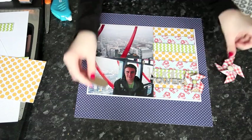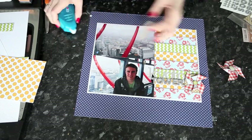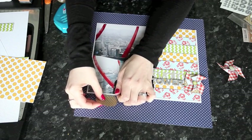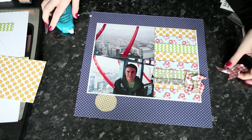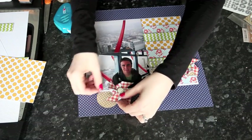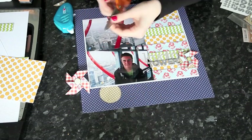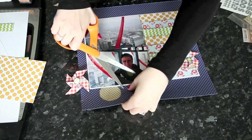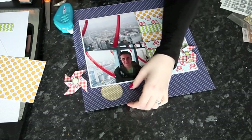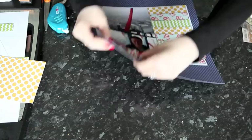You can repeat that same idea with different shapes and sizes. I have a pinwheel made from a slightly larger square of pattern paper, and this one is going to go right through — I can punch it right through.